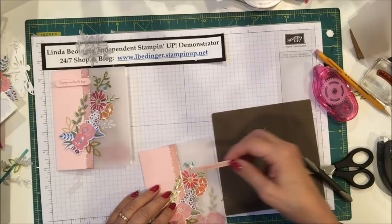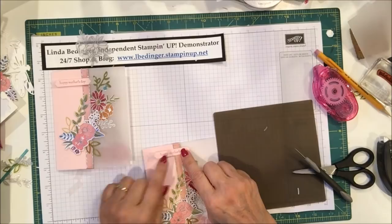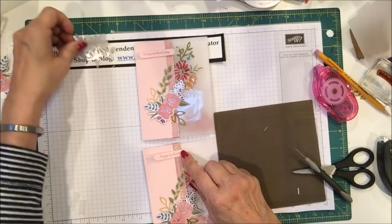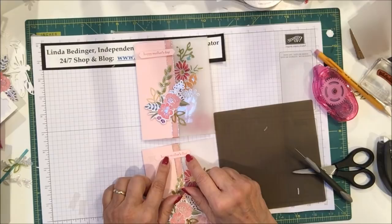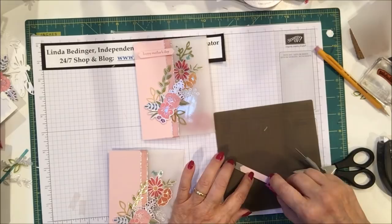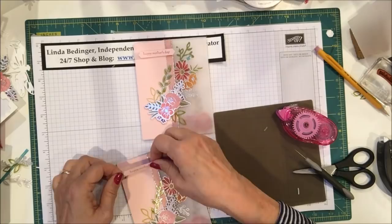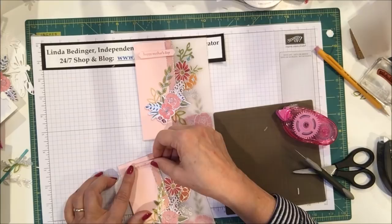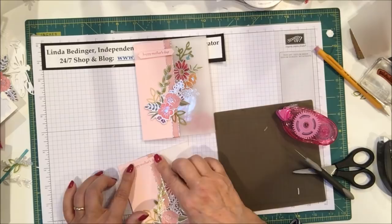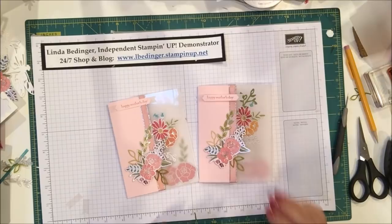I actually like the sentiment better down flat rather than raised on dimensionals. I was careful not to go all the way over on the vellum. I tried it up at the top and over to one side, just flat — that's a bit better. I may end up taking both pieces off and doing something else with the sentiment, but for now that's where it is.